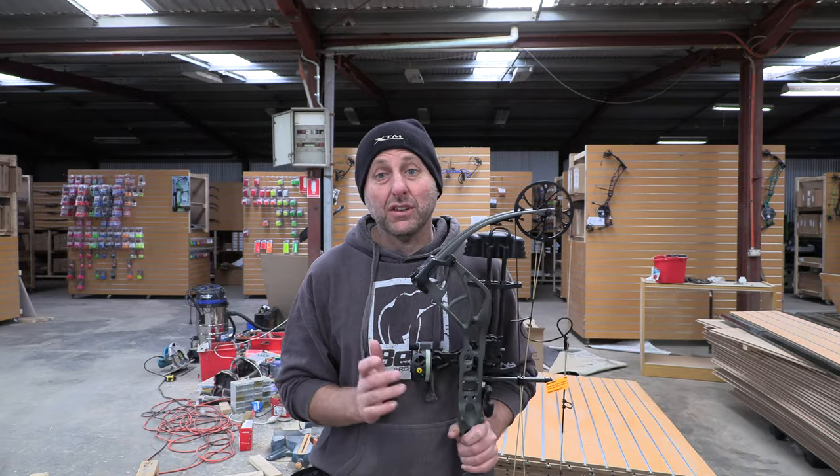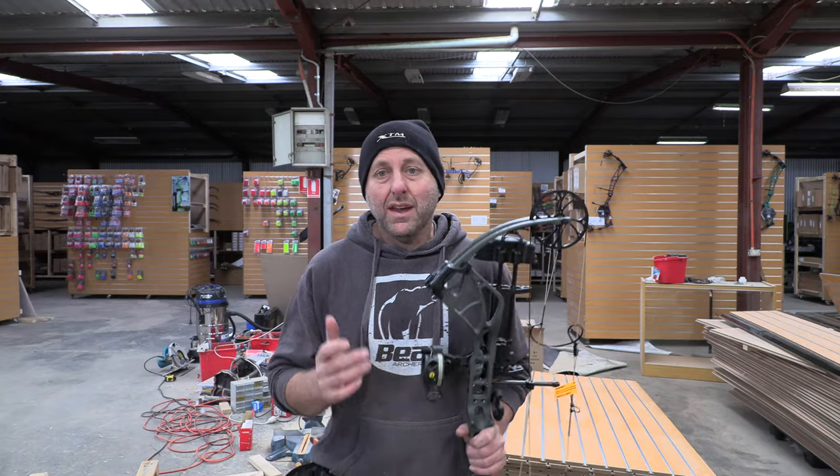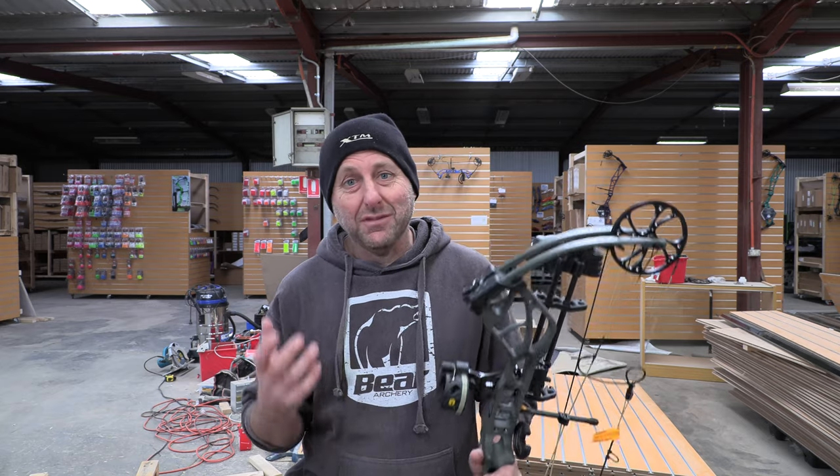Hi, I'm Stephen Hand from Archery Supplies. Today we're going to look at the Bear Whitetail. When I come to do a review, I often think, which bow am I going to review? Today I thought I'll do Bear, because Bear's been really popular as far as bows, and I haven't done Bear for a while.